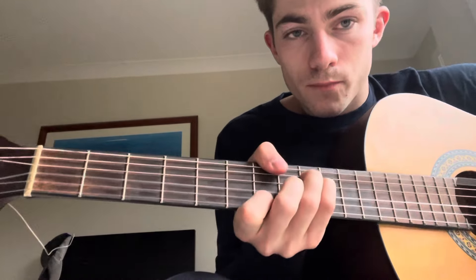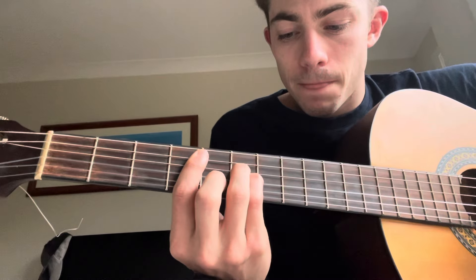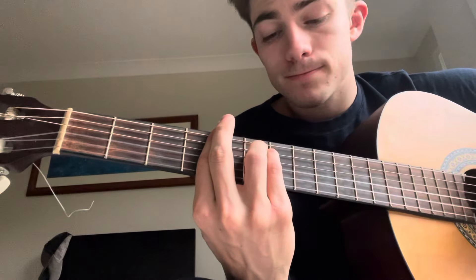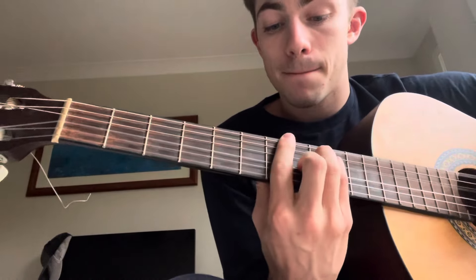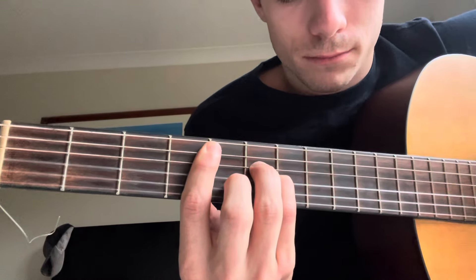So yeah — G sharp minor. You can also play it with your thumb. C sharp minor here. B. G sharp minor. B. C sharp minor. B.